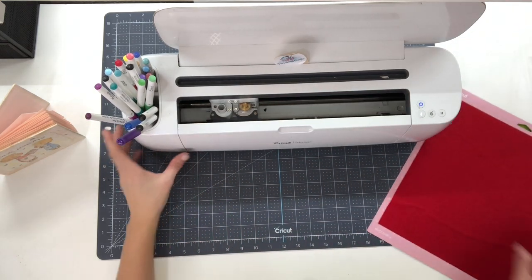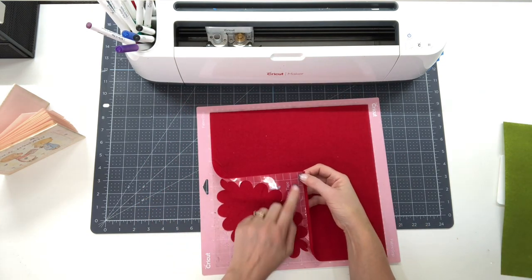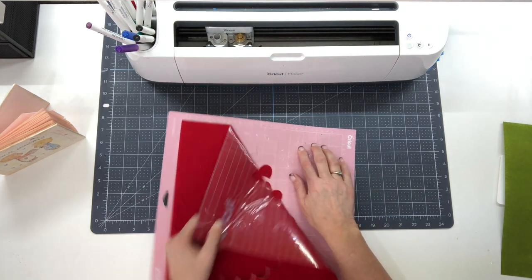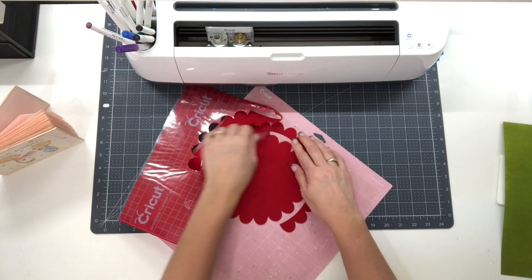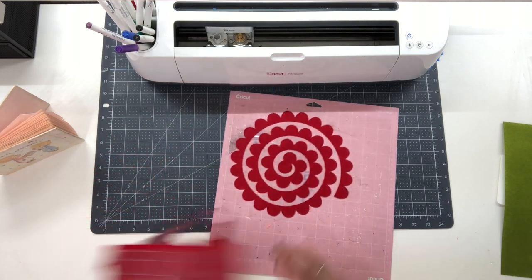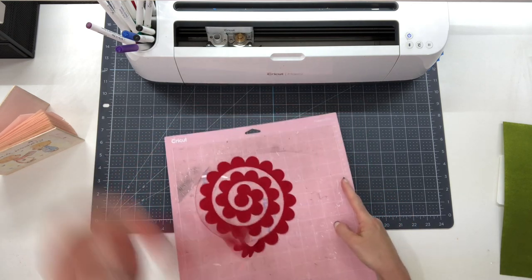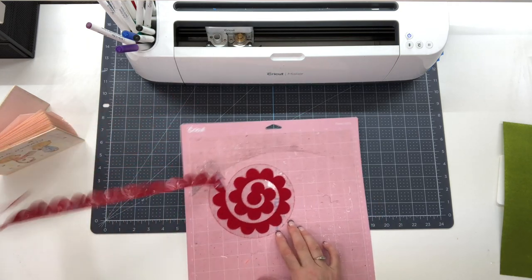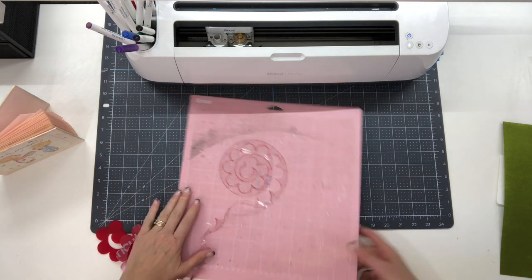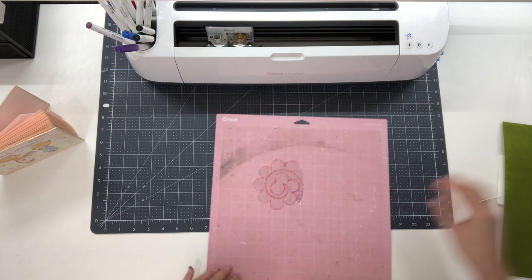I just ejected it from my machine and I want to show you how nicely this cuts. If I pull up, you can see my transfer tape is all pulling up, and look how nice my Cricut has cut. There is my flower all cut, and I've got the transfer tape right on the back - it pulls right off my mat. You can see that fuzz is all on my transfer tape, so it is not going to be on my mat at all.